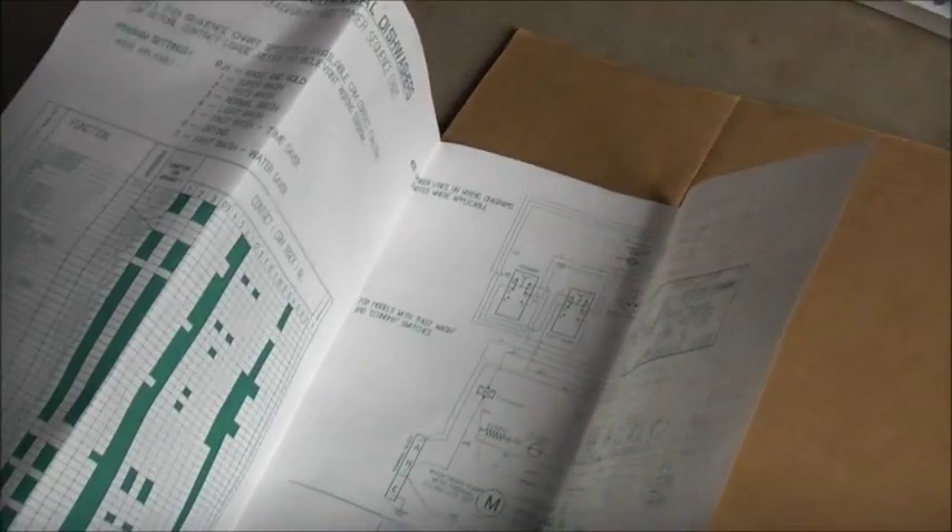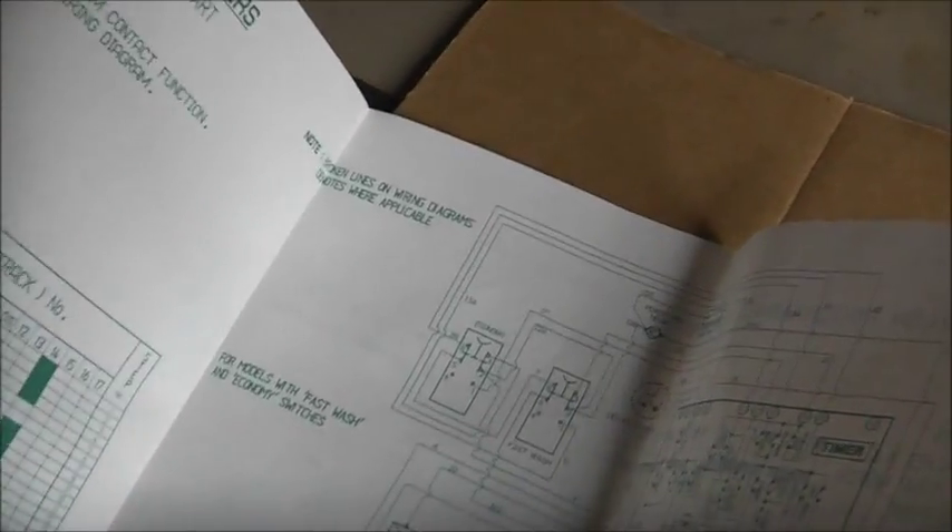For models with the economy switch only — fast washing economy switches. Fast, eco. Fast wash — yeah, there it is. Broken lines alone. Timer sequence — there we are. Everything you need to know is on this thing. I should have another one of these somewhere. I've got the original owner's manual to this somewhere as well, so I may find it. It'll be kept on record for this dishwasher.